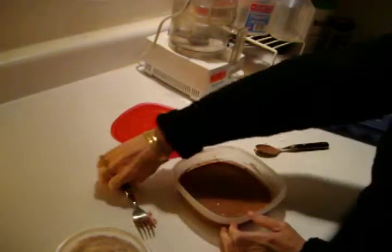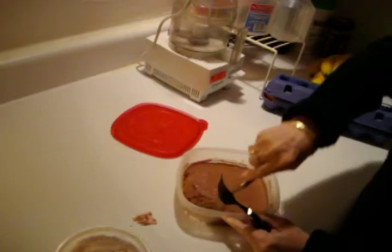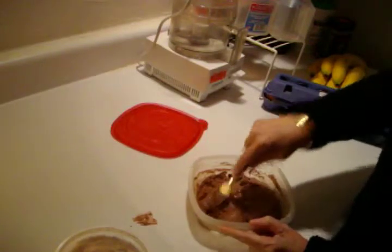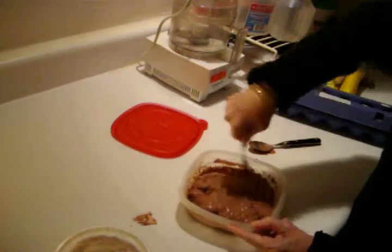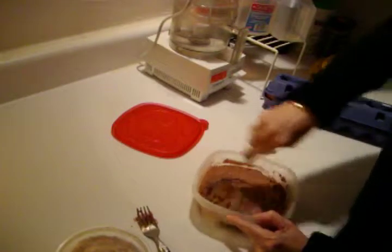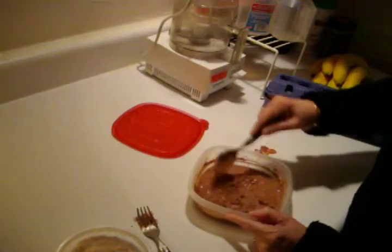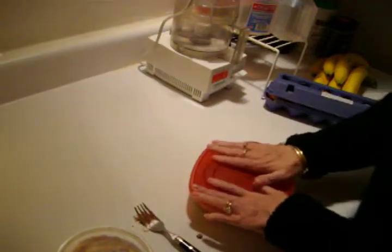Okay, 45 minutes later, it's time to mix again. I'll start with a spoon, get this away from the edge. It kind of hardens up at the edge first and then you mix it and get it creamy again, and then you freeze it again. I like to take the fork and break up the chunk a little bit. And it's going to be another 45 minutes.